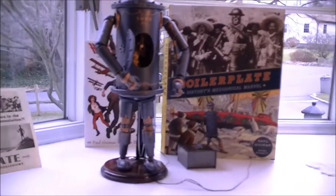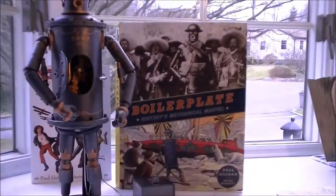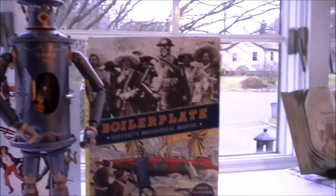A battery pack supplies power to the eyes, which would illuminate. I don't have any batteries in there right now, unfortunately. And that's pretty much it on Boilerplate.